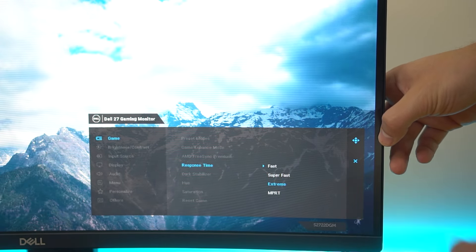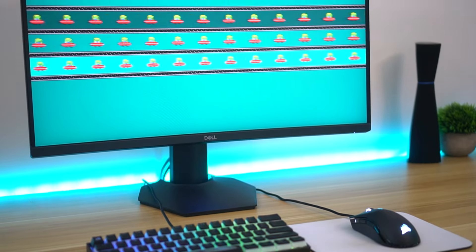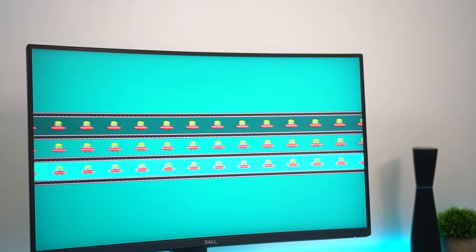Response time and ghosting — this is another place where this monitor excels where typical VA panels do not. This hits a two millisecond gray-to-gray response time, which for a VA panel is very good. There are three different response time settings, and you'll need to set it to Extreme to get that two millisecond response time. Unlike many monitors, this one does not cause pixel overshooting or inverse ghosting at the Extreme setting — it just greatly decreases ghosting. When you get this monitor, automatically go into settings and change response time to Extreme.